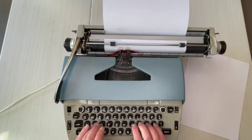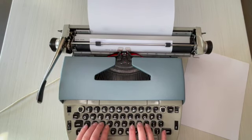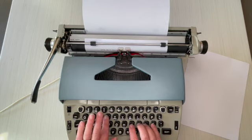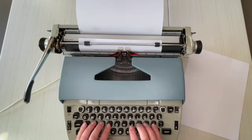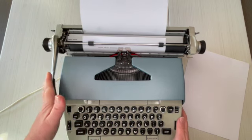This is a 1970s Smith Corona Electro 120, and it actually types really nicely. It has a great feel to it.